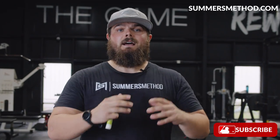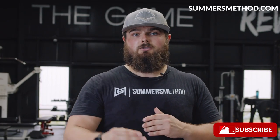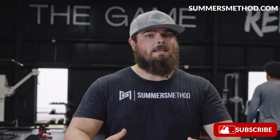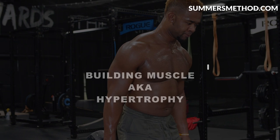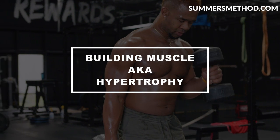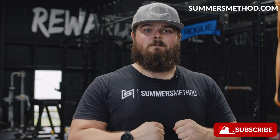Ball players, in my opinion, hypertrophy needs to happen as a byproduct to your strength and power training. We can't be looking for that quick fix. Today, we're talking about building muscle, aka building hypertrophy, looking a little bit bigger in a batter's box.